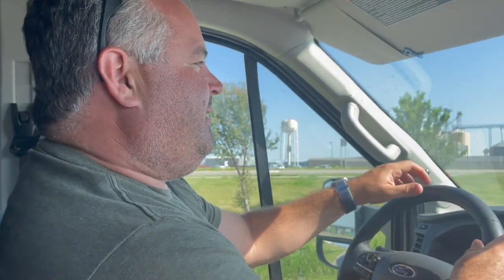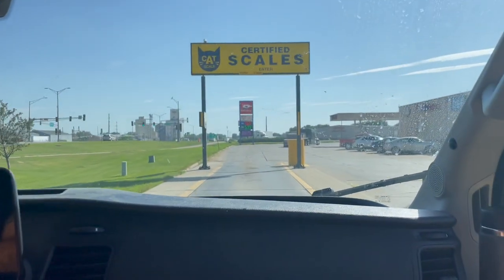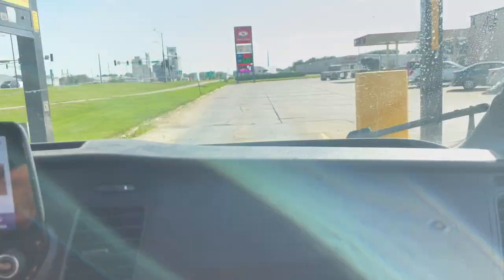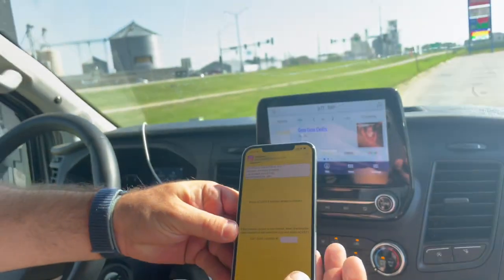I'm going to go with nine thousand pounds. Nine thousand pounds, okay. Go forward, Corbin, so you can see the screen. We're going to pull up here and we're going to do this.